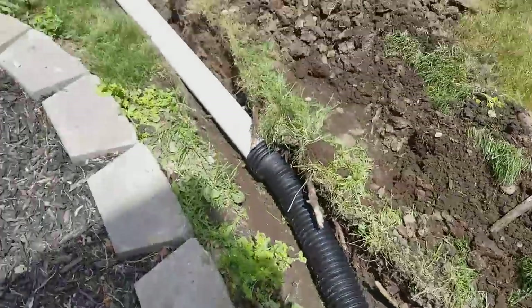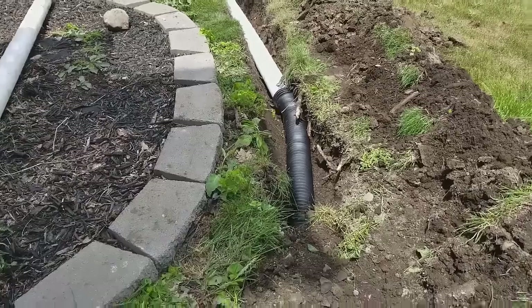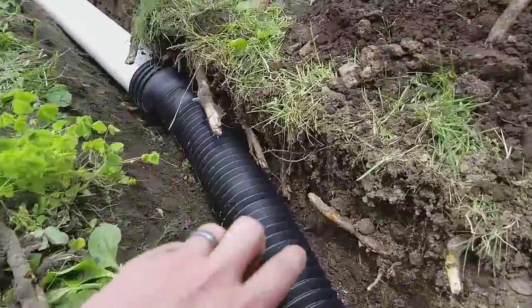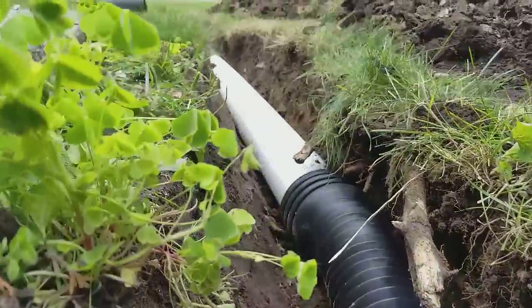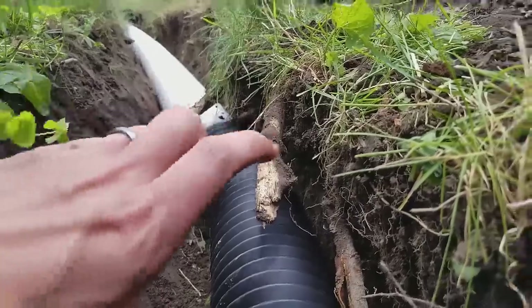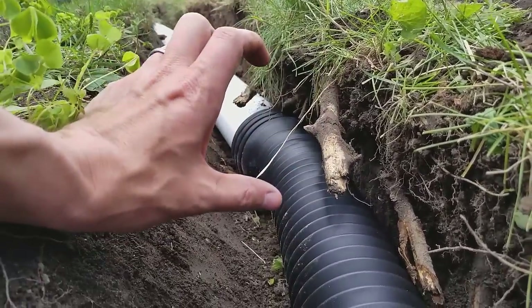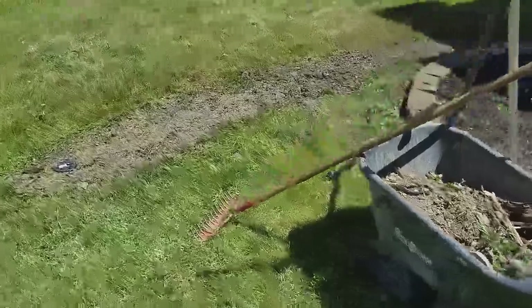So now I'm just going to backfill it with the soil and put grass seed on it. One more thing I forgot to mention is that this pipe is about three to four inches, and I went down about six or eight inches. So there'll be about three to four inches of soil on top.